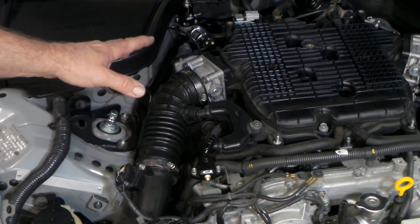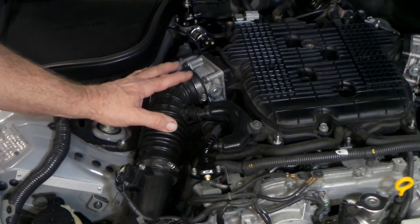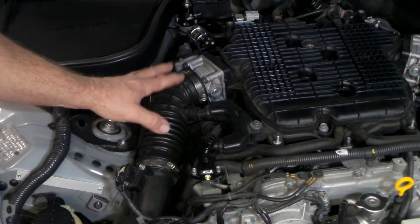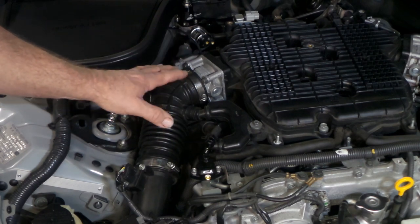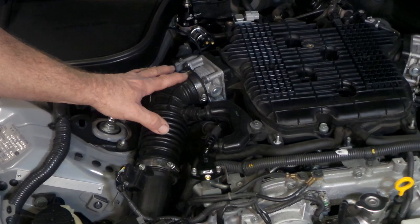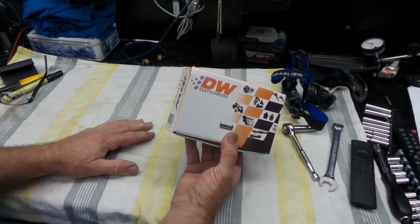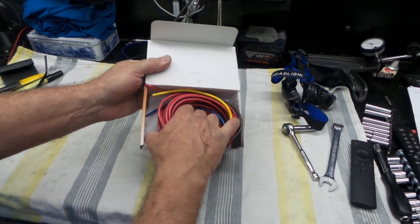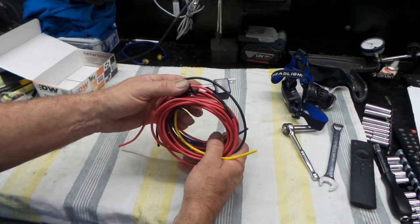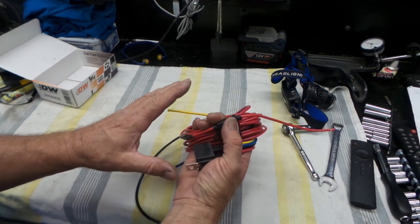Now we'll move on to wiring up the fuel pump relay to bypass the undersized factory wiring. The stock wiring is prone to causing problems with aftermarket pumps — it's definitely a must to run a relay and heavy-duty wiring. Here is the heavy-duty fuel pump relay wiring harness from Deitchworks — it's a pre-made loom but very simple to make yourself. I bought it while ordering other parts; I actually have all the components in the shed to make it up.